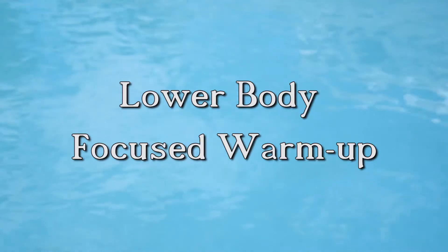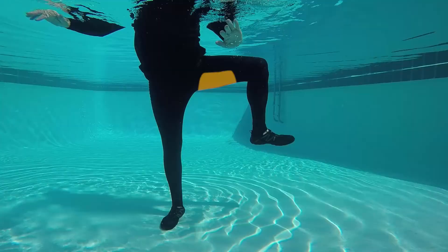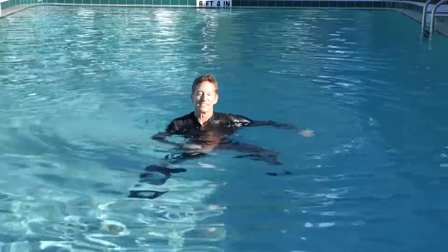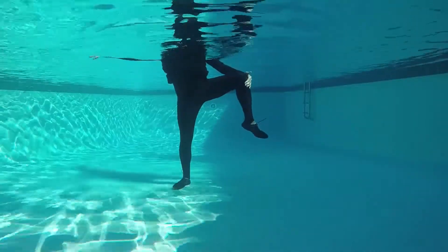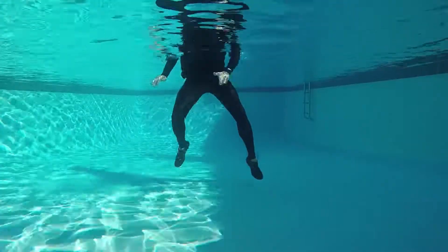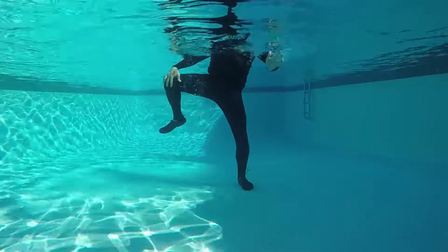Now switch to a wide knee jog. The externally rotated hips provide an active stretch for the inner thighs or hip adductors. You're performing a wide jog now. Hold that right knee externally rotated out and then jog left lead wide — four, three. Now hold that wide knee out on the left.